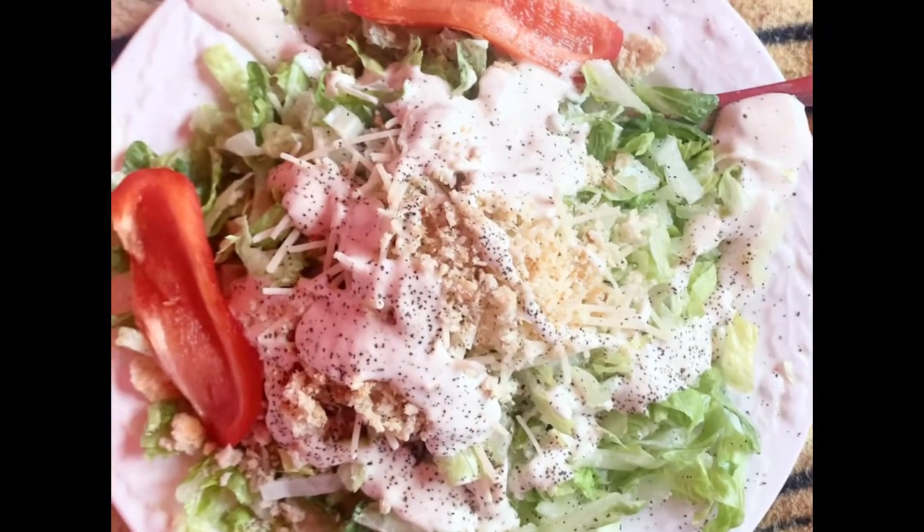Hey guys, so you just saw all my nasty makeup brushes and sponges. I'm going to clean them right now and show you the step-by-step process. It's really nasty — I need to clean them more often. I have to look up how many times you're supposed to clean your sponges and brushes; I'm not really sure, but I'm sure it's not as infrequently as I do it. I'm going to get on that right now.